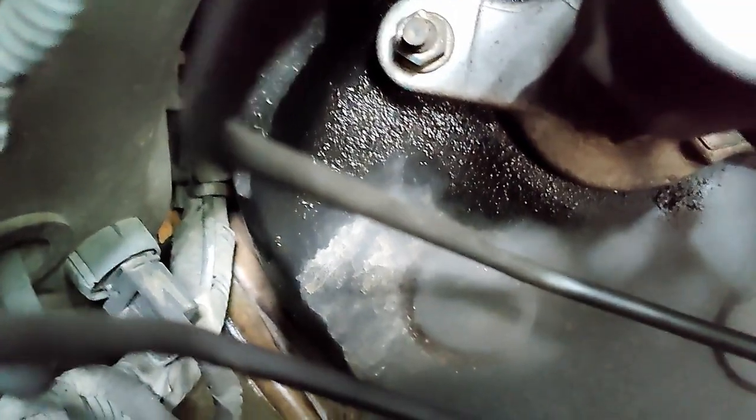There lies the master cylinder and you can see it's leaking from one side. Now in some smaller cars you get a master cylinder kit and you can repair your master cylinder, but in bigger cars or cars like this you don't get any kit and you need to replace it as an entire assembly.